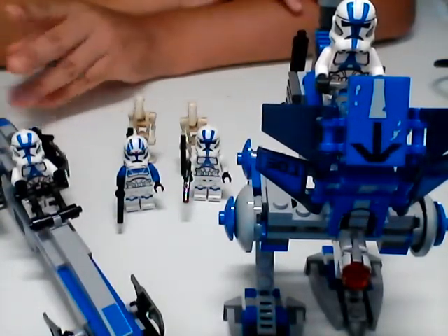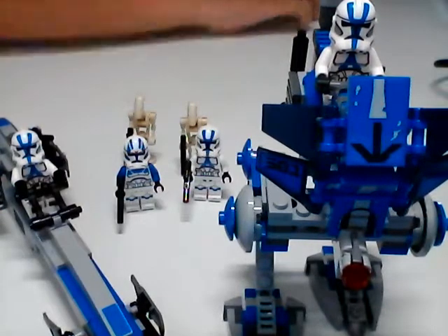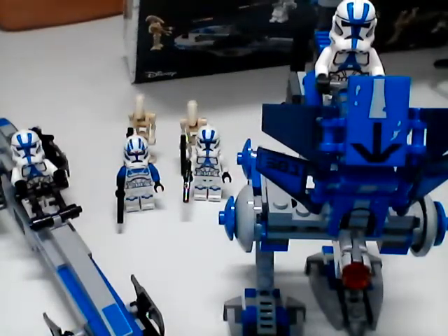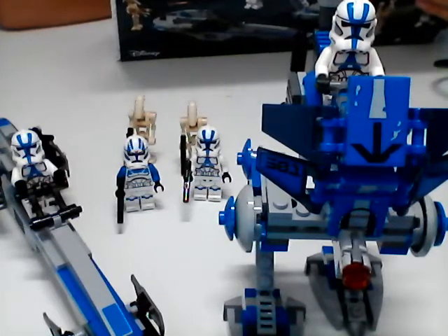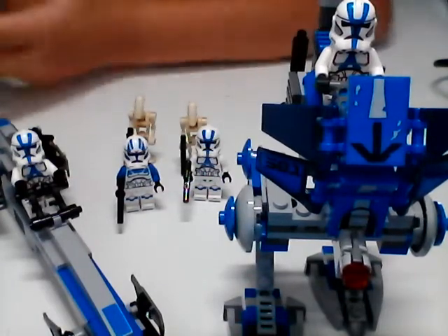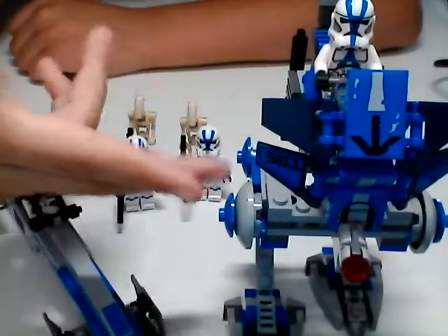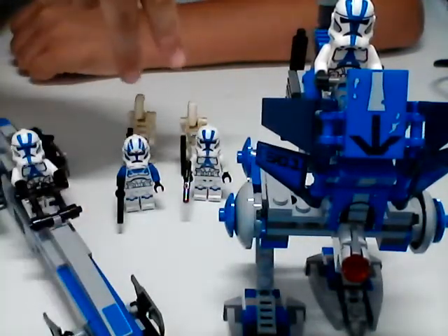Funny thing about this battle pack is that it doesn't actually say 501st Battle Pack on the box. It says 501st Legion Clone Troopers. I'm not sure if it's supposed to be a battle pack or not. But the cool thing about battle packs is that you're supposed to build your army with them, and this is a great way to do it. The set comes with an AT-RT, four clone troopers, one BARC speeder, and two battle droids.